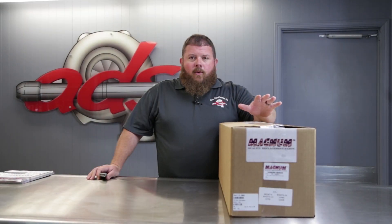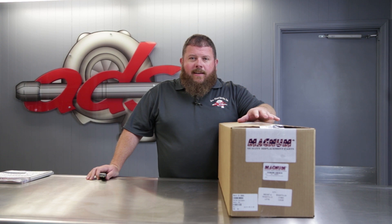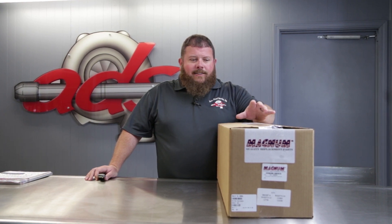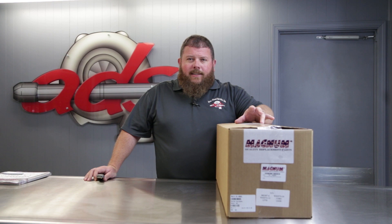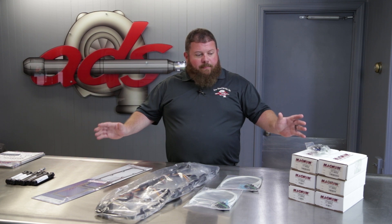Today on the Parts Counter we're looking at what we call a Pro Package — an injector installation kit covering light-duty diesel-powered pickup trucks. Today we have the late 5.9 common rail Dodge diesel pickup Pro Package. We're going to open it up and show you what it includes. Here we have the contents of the Pro Package for the late 5.9 Cummins-powered Dodge pickup.